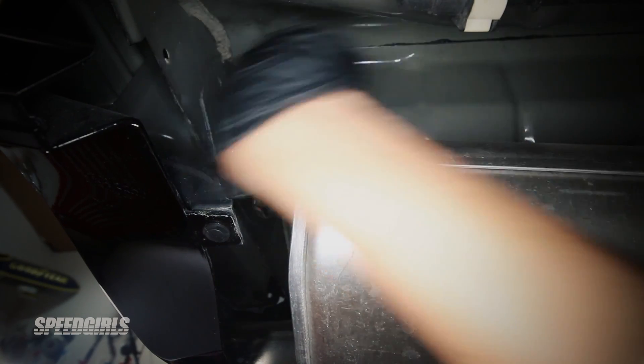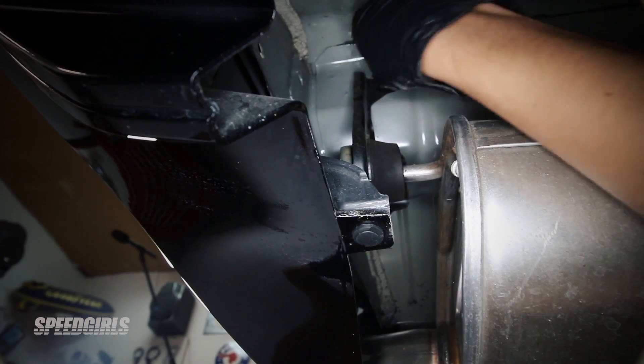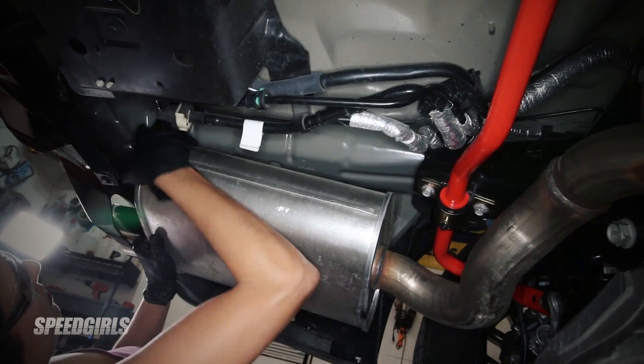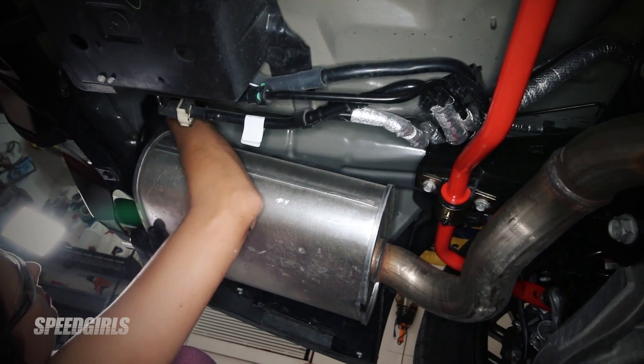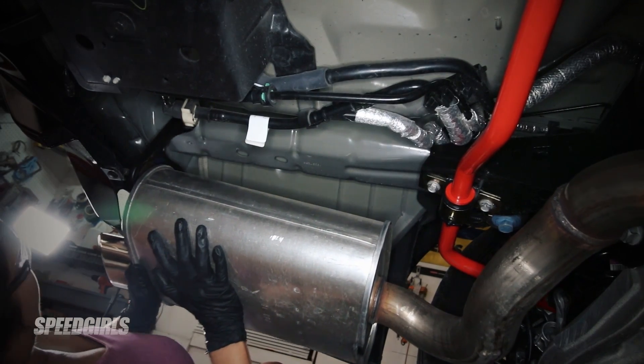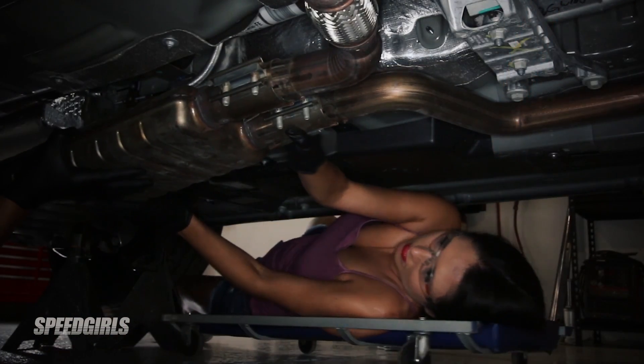Next, remove the bolts of the rear exhaust hanger brackets. Leave the hanger in place because this keeps the exhaust system steady for removal and installation. Unhook the rear of the exhaust first. Then, with the help of a friend, remove the exhaust system out of the car.